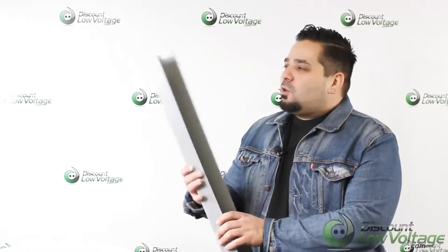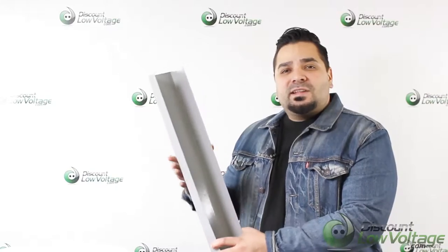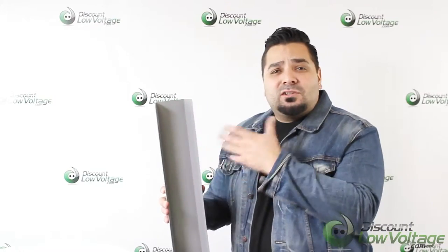Hey, what's up. I'm Marcy with discountlowvoltage.com and today we're going to take a quick look at the Arlington Industries cableway product. I do want to mention that we have separate videos for all the pieces associated with this product so we can get a better feel for each item.